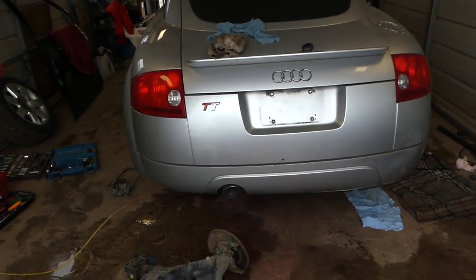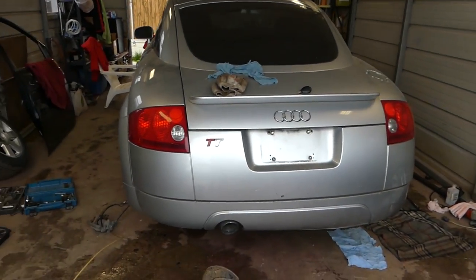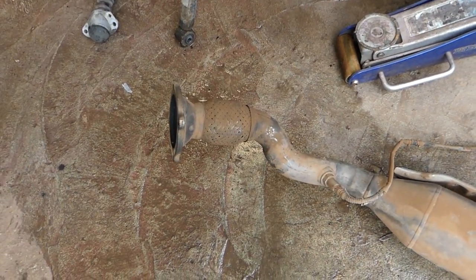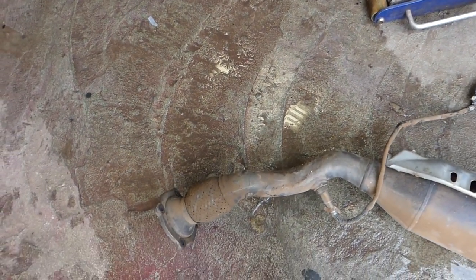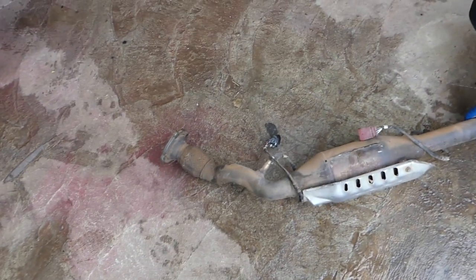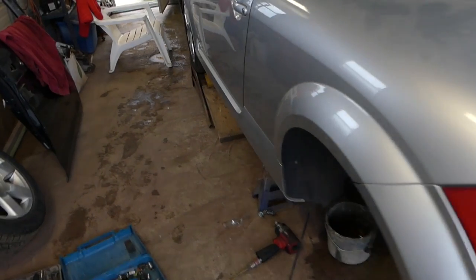Welcome back to the channel. Today we're working on the Audi TT here at the shop again. We were fixing a flex pipe on it - this is the one we took out of another vehicle, a Volkswagen Beetle. We want to see if it's going to fit with the catalytic converter. We hope it does because otherwise we have to cut it and weld it, which is quite a bit of work.